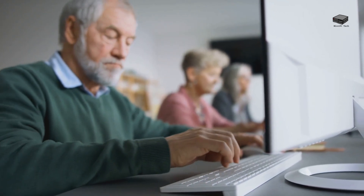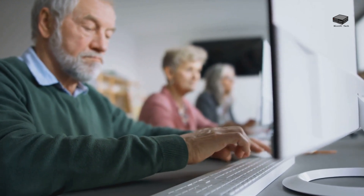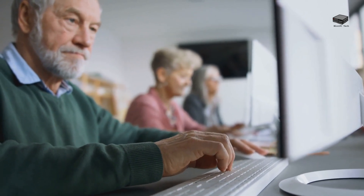Seniors face challenges as they get older — vision and dexterity, for example. We need to find keyboards that will allow a senior to communicate their needs to a computer with as little frustration as possible. So what are the key features to look for in senior-friendly keyboards?